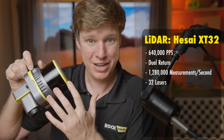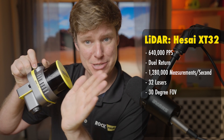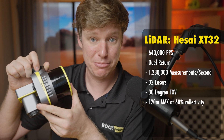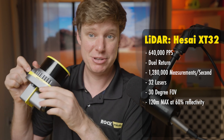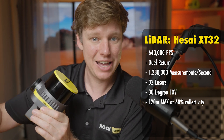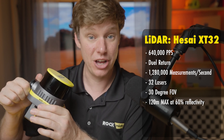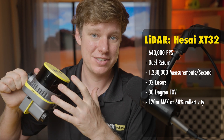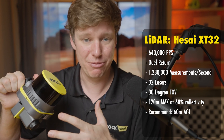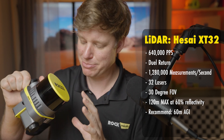It has 32 lasers — 32 beams — with about a 15-degree by 15-degree field of view, roughly 30 degrees total. It can have a max range of 120 meters at 60% reflectivity. So if you're looking at something very black with low reflectivity that absorbs a lot of light, it's not going to see that well at 120 meters. But something bright white, like in the desert or snow, will reflect very well at that range. We recommend flying at around 60 meters AGL for best results and good vegetation penetration.